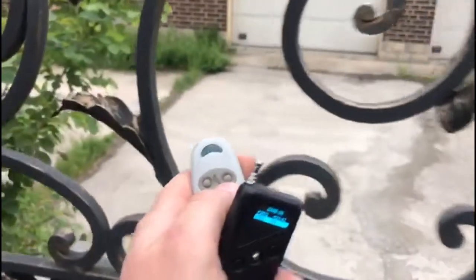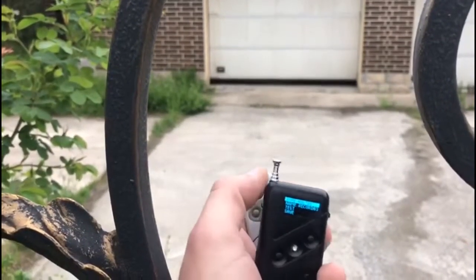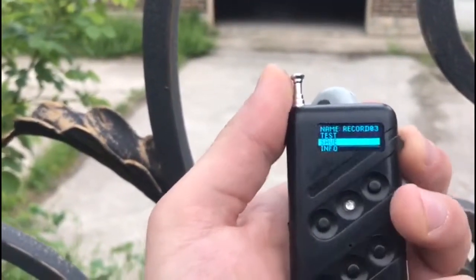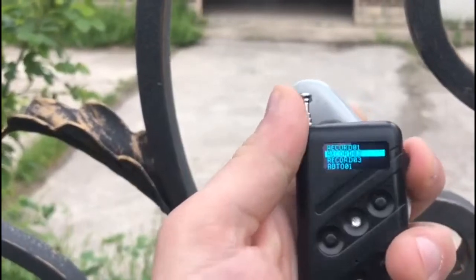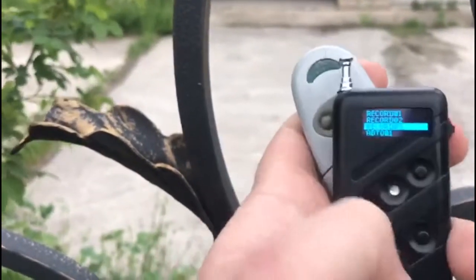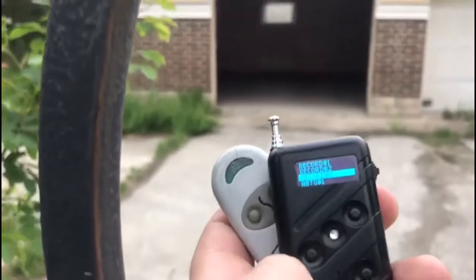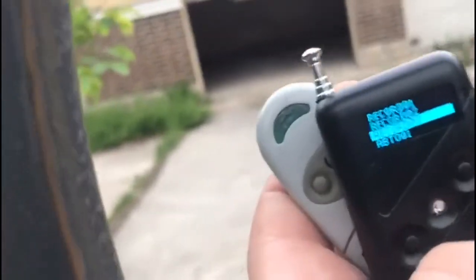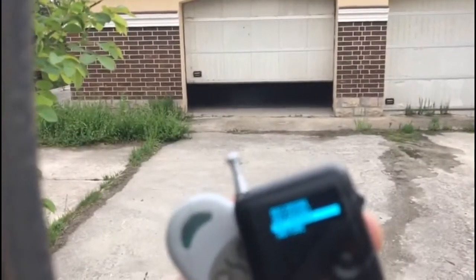The LED flashed red. Again, we selected the grab option in the main menu by pressing the joystick and pushed the right button of the original remote control, so the garage rolling gate began opening. The LED flashed green. We saved the grabbed signal to another memory cell under number 3 of the self-learning remote control. Then, using the buttons as well as the joystick, we closed and opened the garage rolling gate. The LED flashed red.